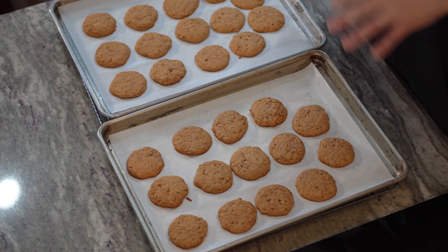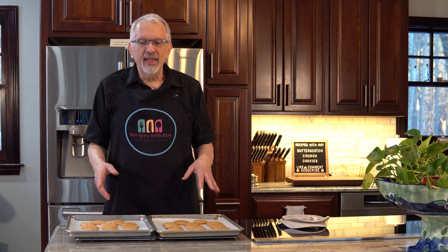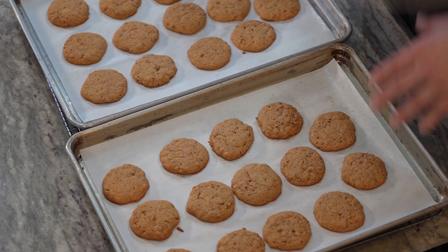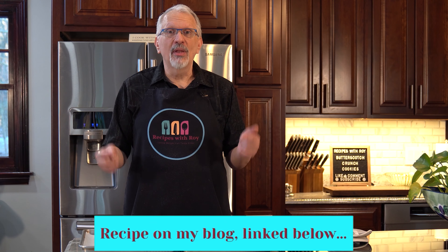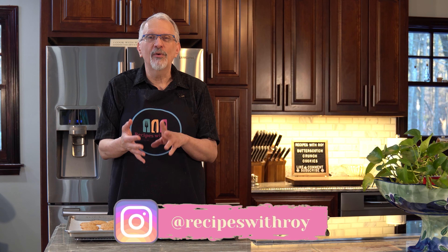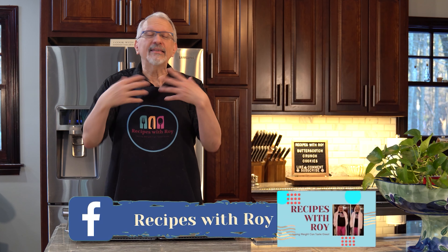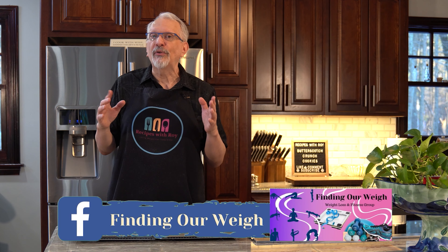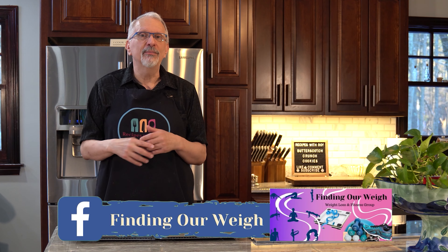A delicious treat you can have during the holidays — definitely getting a butterscotch aroma from these. They smell delicious and trust me they are. So there you have it, my butterscotch crunch cookies. I hope you'll give these a try. I'll link to my version of the recipe on my blog in the description box, along with links to the blog itself, my Amazon storefront, my Built Bar rewards, Fetch Rewards, Skinny Syrups code, and my social media — Instagram and two Facebook groups.